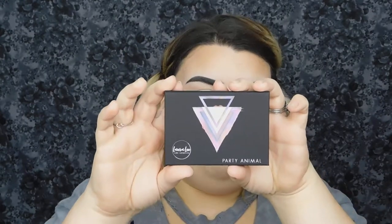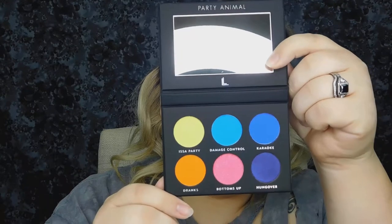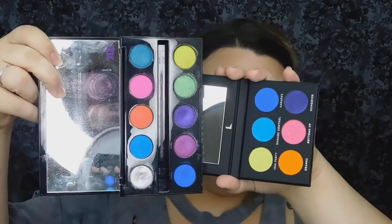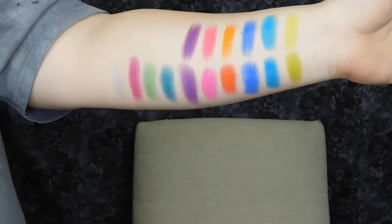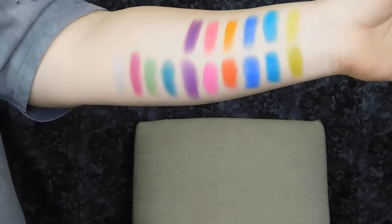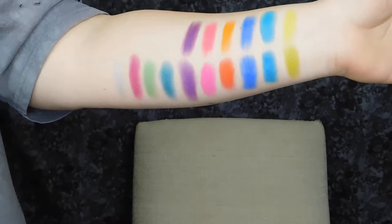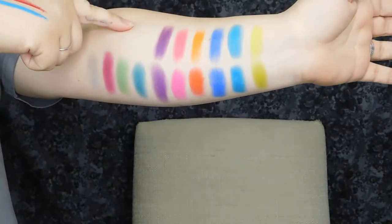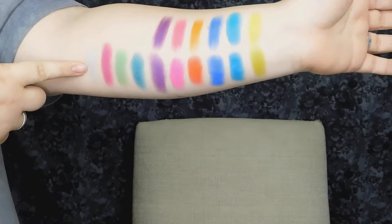They come out like little trays and then it has the palettes on the inside. This one is the Party Animal palette. Whenever I got this Party Animal palette it instantly reminded me of my Urban Decay Electric palette. So I have everything swatched here and as you can see there are some pretty significant similarities. The Loralee palette is up here and down here is the Urban Decay Electric palette.